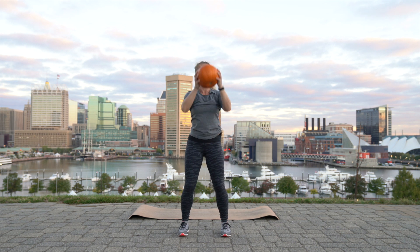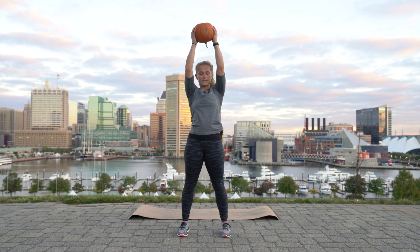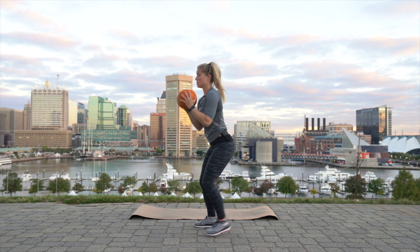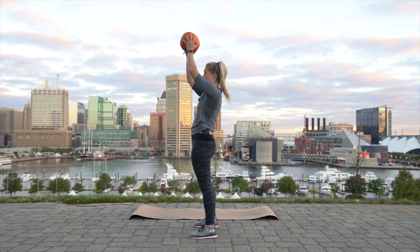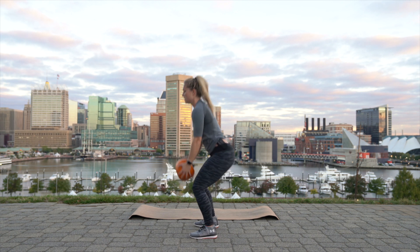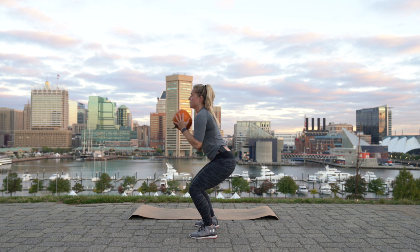Now we're going to combine the squat, curl, press. So it's going to be: squat, curl, press. Squat, curl, press. Squat, curl, press. Good work. Squat, curl, press. Bring it in. Squat, curl, press. Bring it in. Squat, curl, press. Three more. Squat, curl, press. Squat, curl, press. Last one: squat, curl, press, and in.